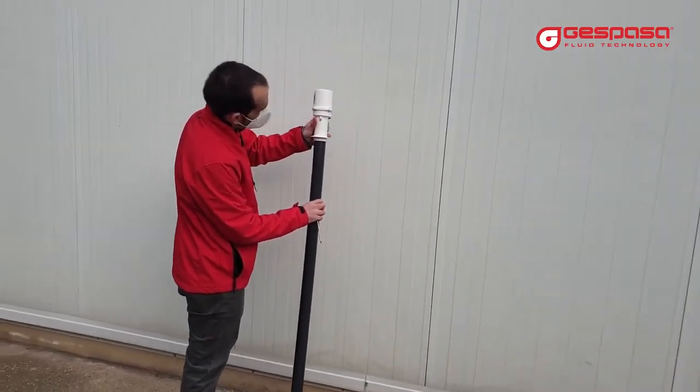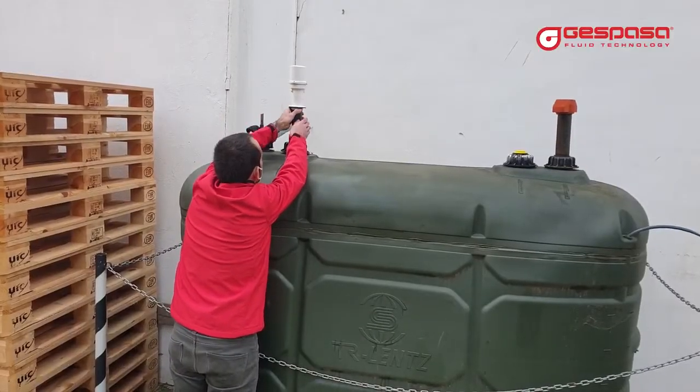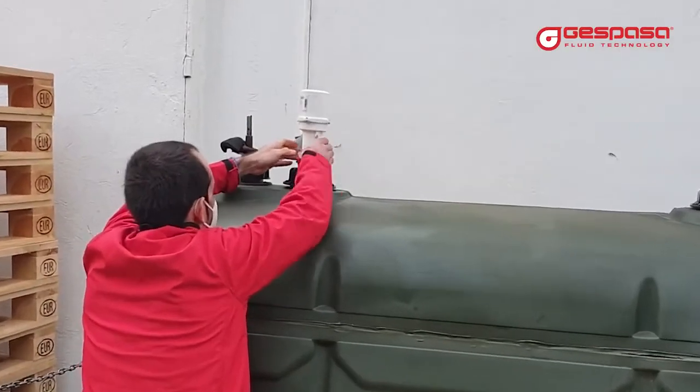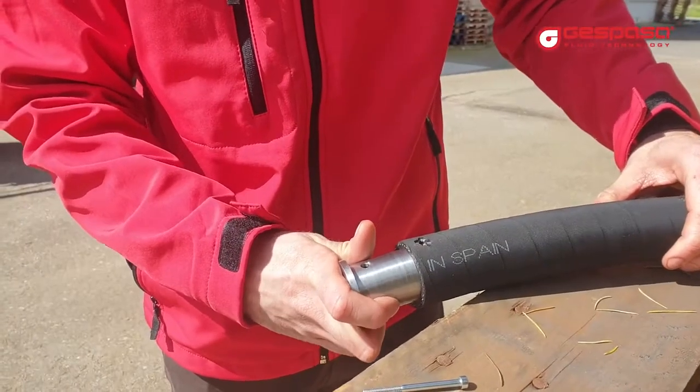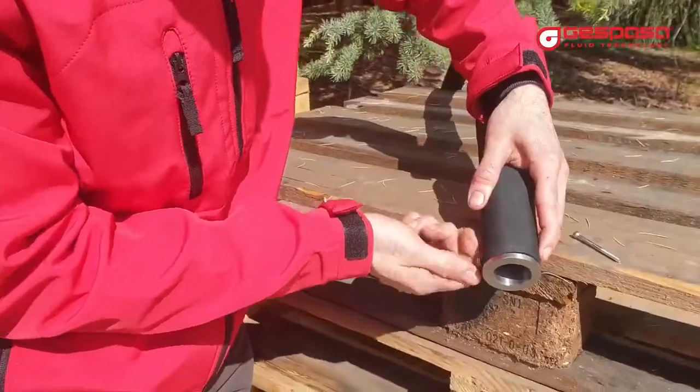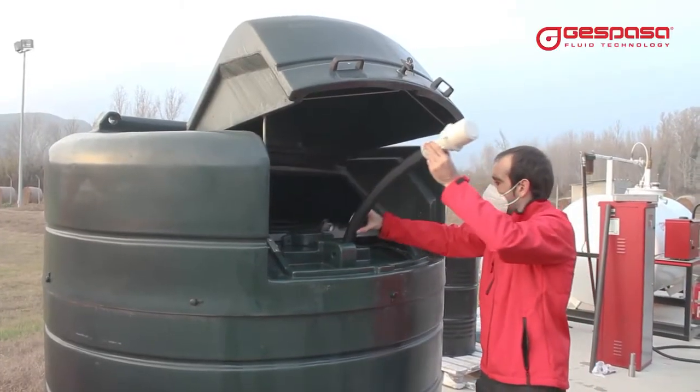Place the tube, tighten the screws, and the probe is ready to be mounted in the tank. If you don't have space to place a rigid tube, you can mount a flexible Dolphin tube kit. This is delivered with a swivel connector and with a weight on the bottom.